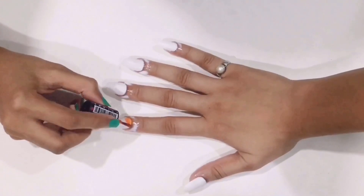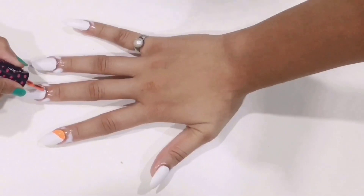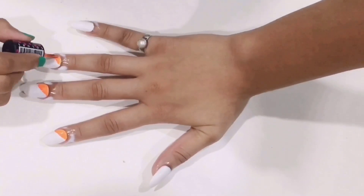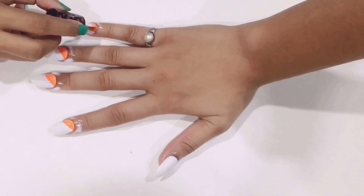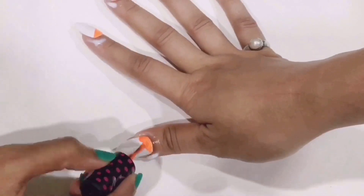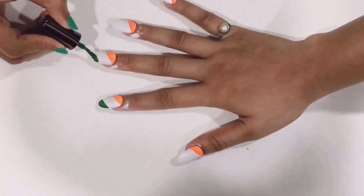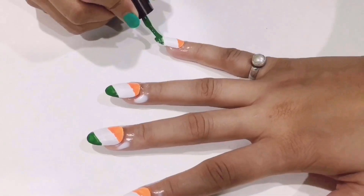Now I'm gonna apply saffron color nail paint at the uppermost part of my nail. I am applying it in a little tilted manner — not completely horizontal. You have to follow the same process for the green color as well. With the green color I am covering the bottommost part of my nail, that is the tip of my nail.